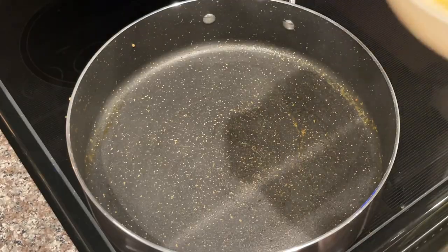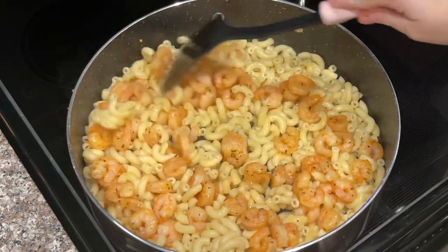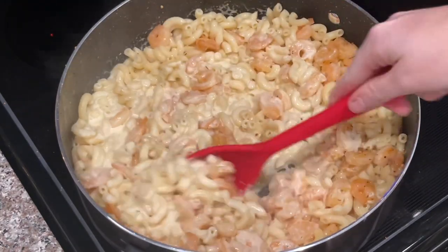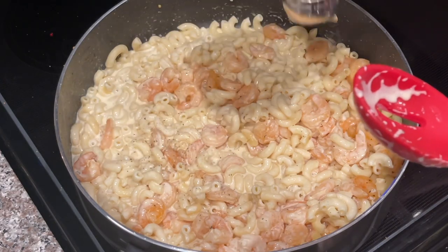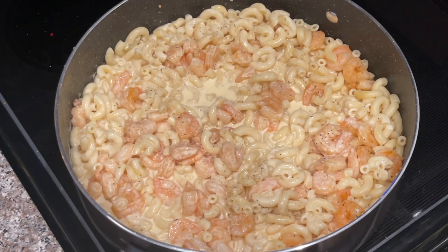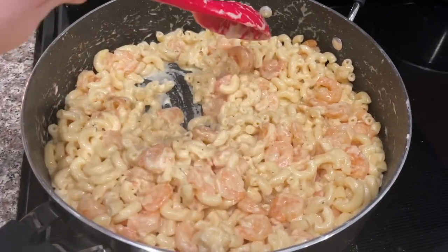We're going to move the alfredo to the back to thicken up, move the shrimp back to the front, and drain the noodles. I'm going to add in my macaroni noodles, then my shrimp seasoned with Auntie Nono's seafood seasoning, and last but not least our homemade alfredo sauce. I'll turn the heat back on medium and give it a good stir, adding some salt and pepper. Then I'm adding about a half a cup of mozzarella cheese on top for a cheesy texture.